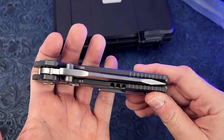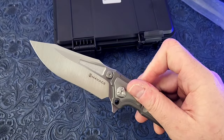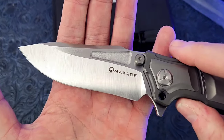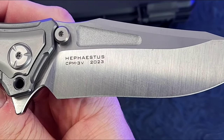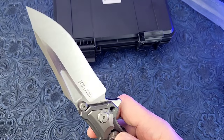Alright, padded case, let's get into the knife. Here it is — look at this beauty. This is the latest version in 3V. Look at that slight recurve right there, love those grind lines, satin flats, 3V steel, 2023 — they put the year on this one. The Hefestus.